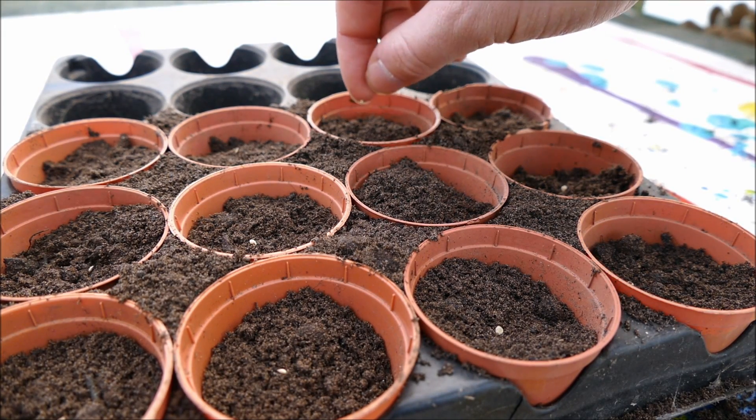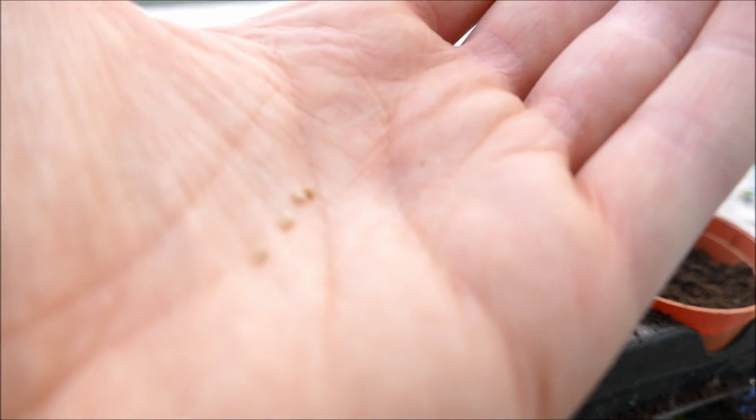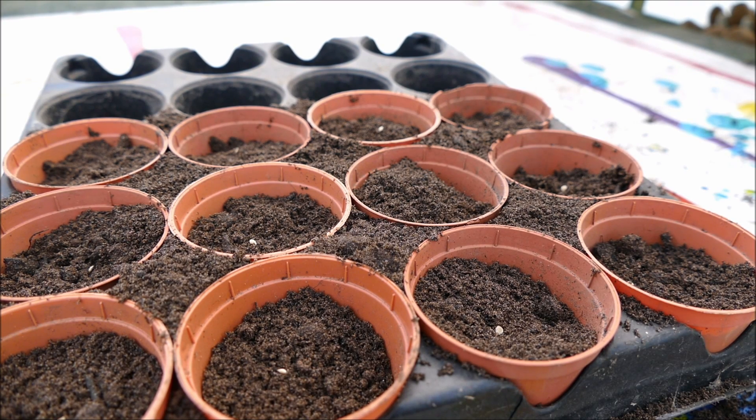Carefully place one seed in the center of each pot. Remember to put any excess seeds back in the packet before you forget — they're very easily lost because they're quite small. Once the seeds are placed on the surface, the next thing to do is cover them in a thin layer of compost. They like to be buried roughly two to three times the thickness of the seed — about half a centimeter or five millimeters.